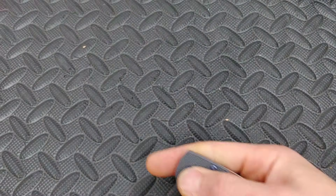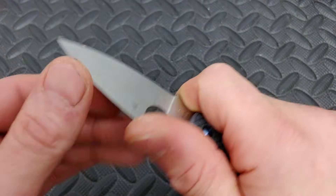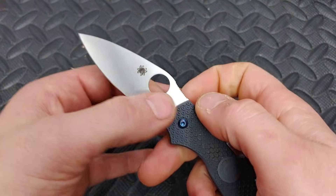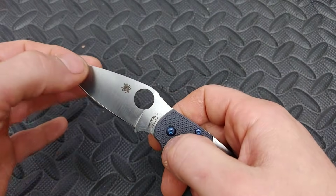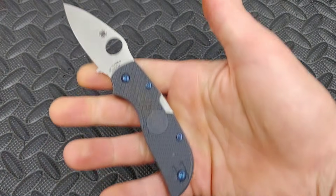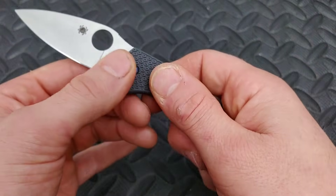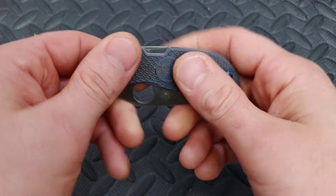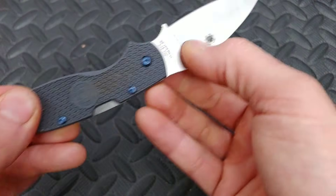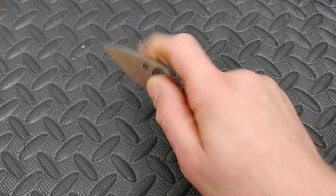Next, the Spyderco Chaparral. Great little knife. This knife is super thin and just an amazing slicer. You can get a full grip on it. It does have a short blade at two and three quarters inches long. I haven't done the review on it yet, but it's definitely coming soon. Nice deep carry wire clip. This FRN is really nice — I'm starting to like Spyderco's FRN. The steel is CTS-XHP, fantastic steel. This thing is just a great little user.